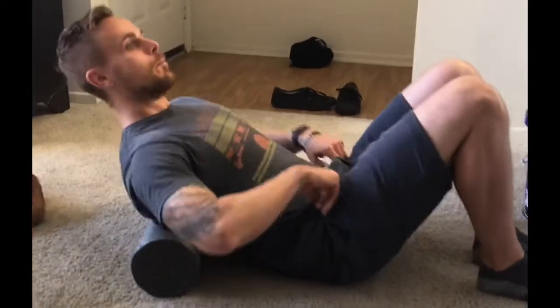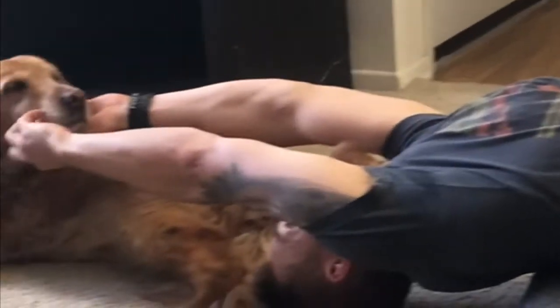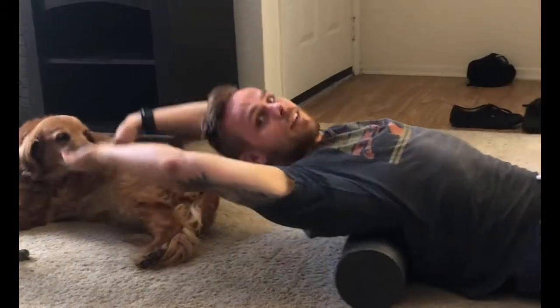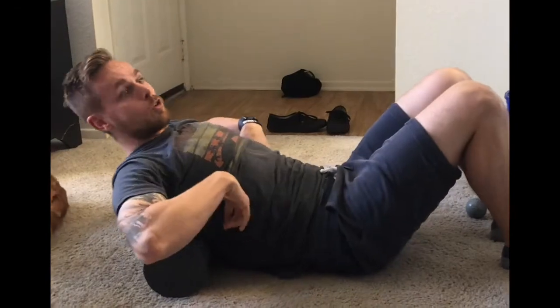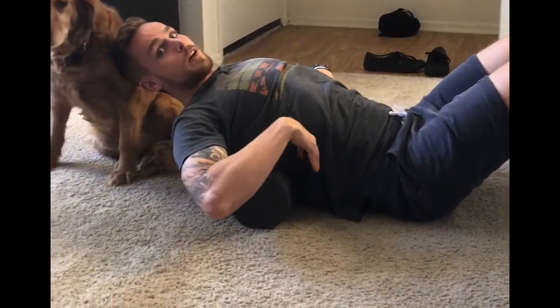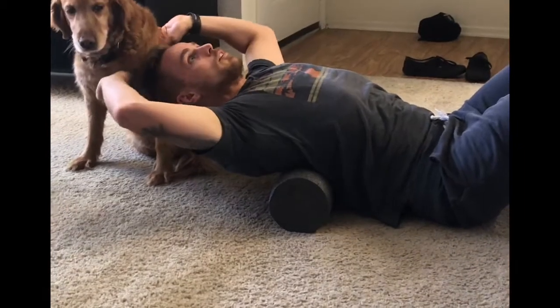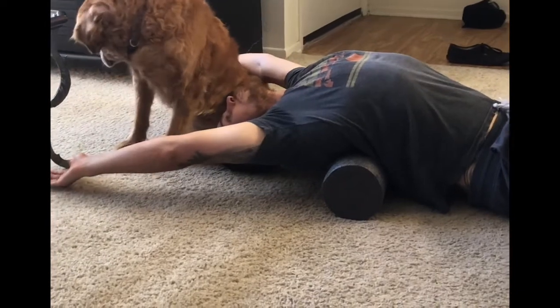I like to start with foam rolling since we're doing a lot of sitting and watching TV. Starting first with the mid-back roll — just coming back and forth, making sure we gain full range of motion. Make sure you go right directly under the mid-back region, right under your shoulder blades.